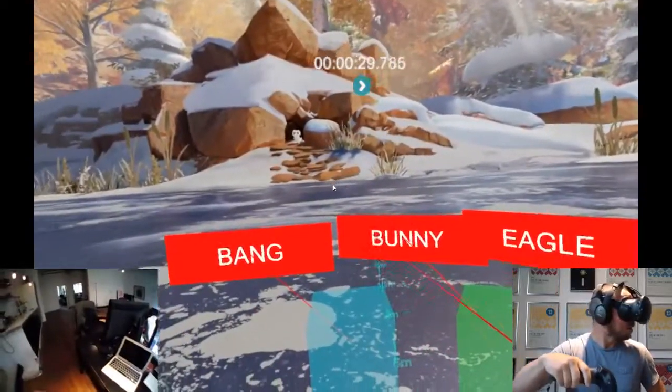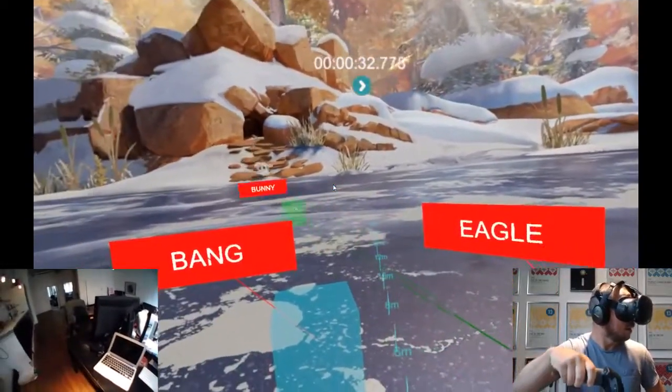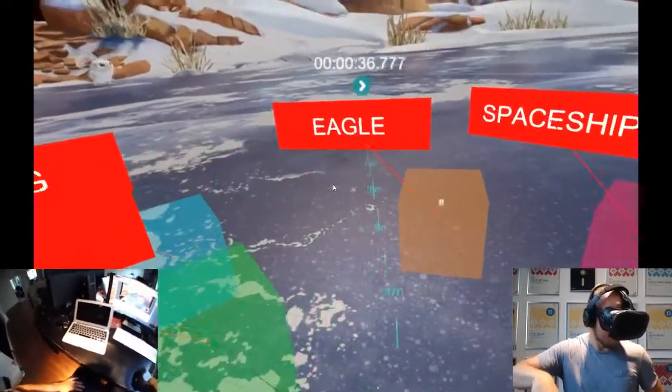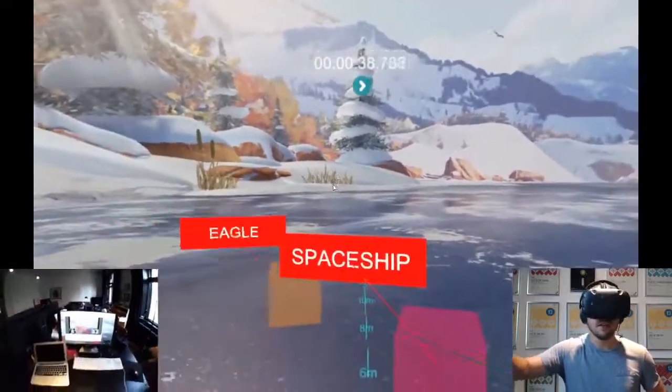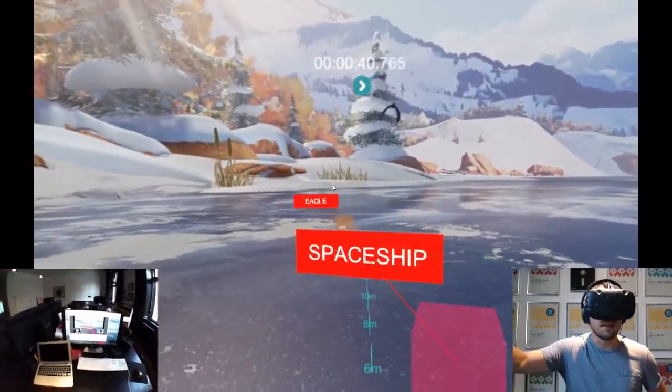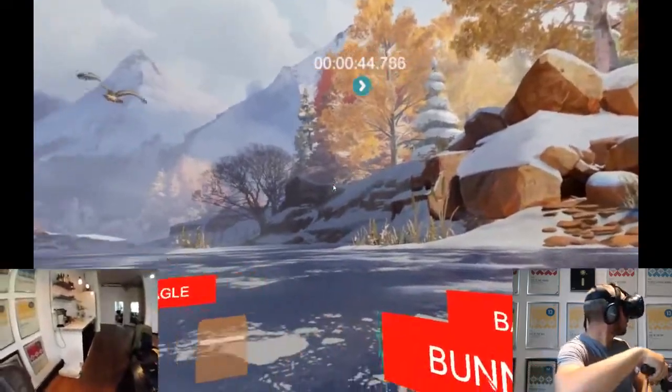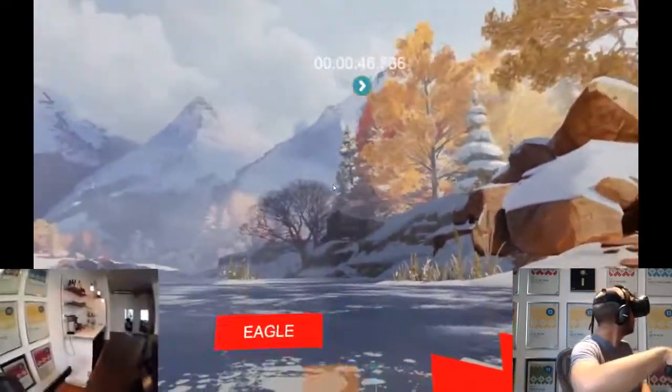Here comes the bunny and as you can see you can move around the sound. That's the eagle. You can follow the eagle right past it — maybe it's not that noticeable now but it's kind of fun.